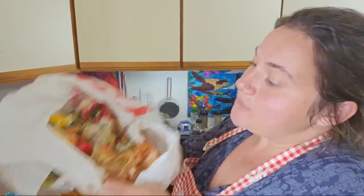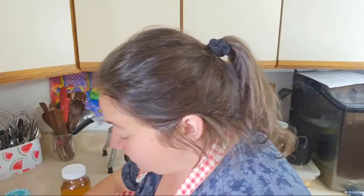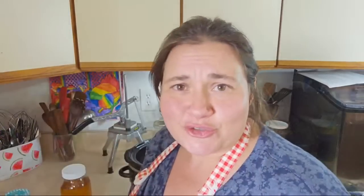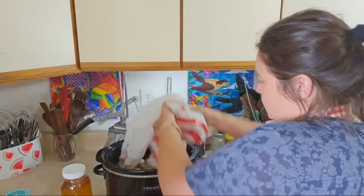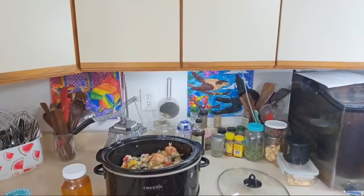I have my frozen scraps: carrot peels, peppers, cores, onion peels, green onions, garlic peels, and a random piece of celery. I ain't eating celery, so I'll throw it in the stock bag. I do have some spicy jalapeño pepper tops in here too — I keep all the seeds because I just strain that out. I'm going to use all of it and start a new bag.